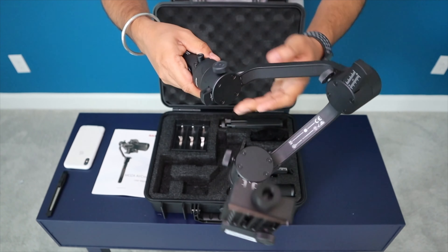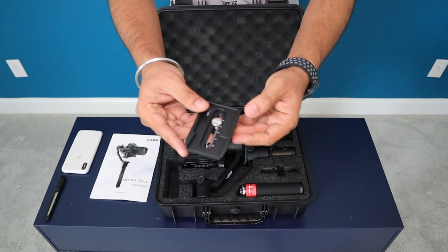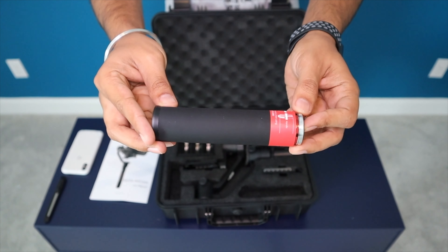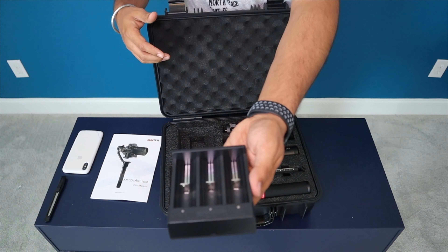You can get the same model on B&H Photo for $269 — currently there is an $80 discount going on. For the newer model you can get it for $399 on Amazon or B&H Photo. I got this one on eBay for $189, approximately $200 with taxes. This is a refurbished model from the manufacturer and it is the cheapest one available out there. You will find all the links below in the description.